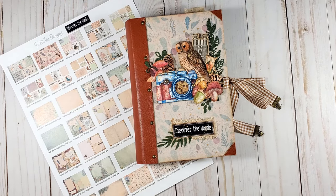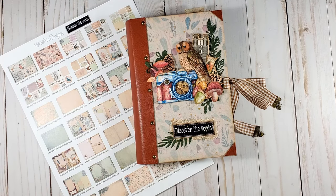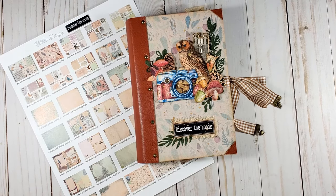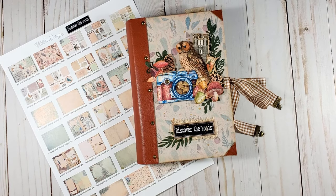In the tutorial that I am going to share with you today, I will guide you through the process of creating a journal using a freshly released project pack from Victoria Designs. It is called Discover the Woods. If you are a paper crafter who enjoys nature, it will be impossible for you to stay indifferent to the graphics and the papers in this project pack — they are so beautiful.